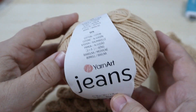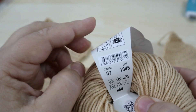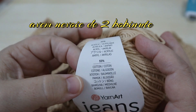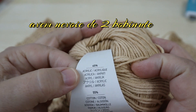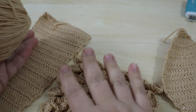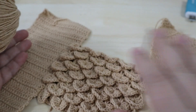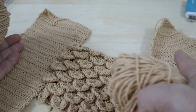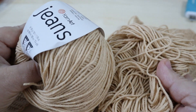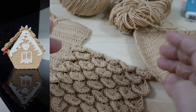The caramel color, code 07. This skein has 50 grams and 150 meters. The composition is 45% acrylic and 55% cotton. I used 100 grams — that is 2 skeins — because from the first skein I made these 3 elements and one skein of 50 grams would not have been enough. For the icicles, the window, and the door.